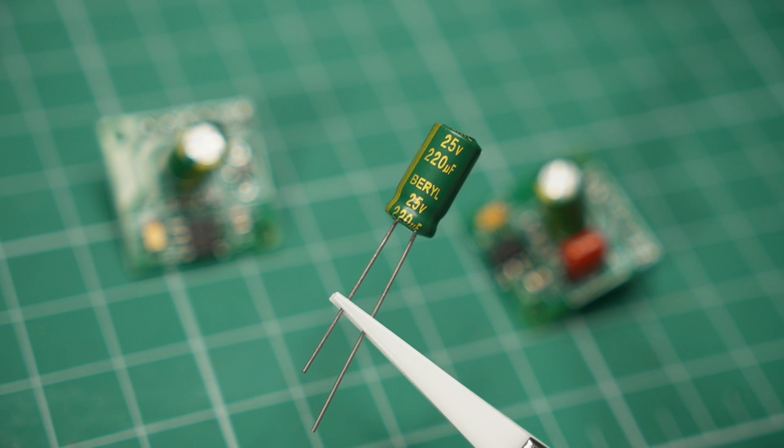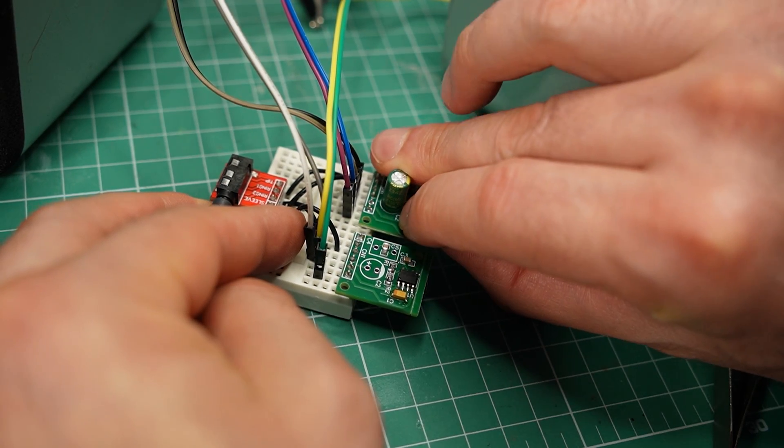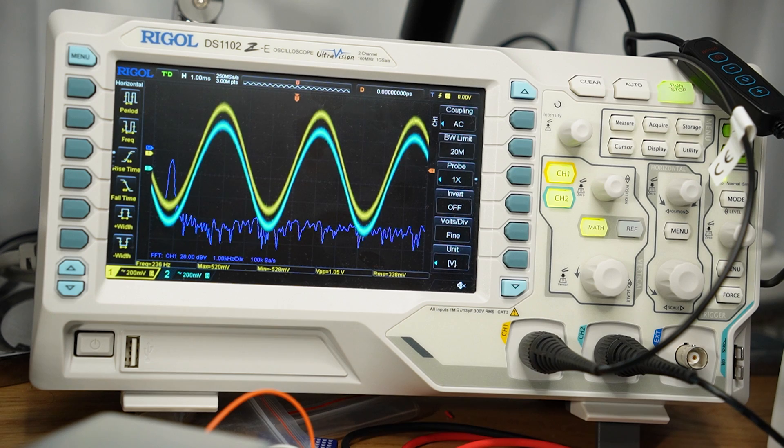Another thing I wanted to test was what would happen if I skip the bigger 220µF capacitor that wasn't included in the example circuit. The result? Again, I cannot hear or measure any difference, although the results may vary depending on the power supply.